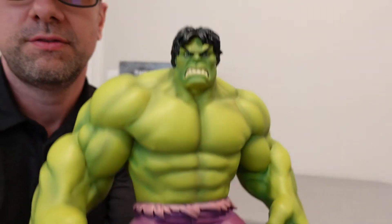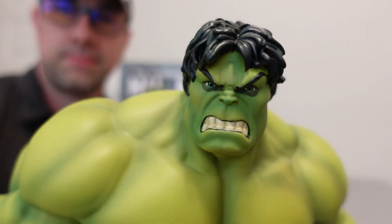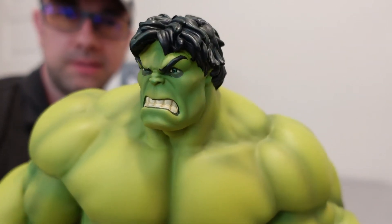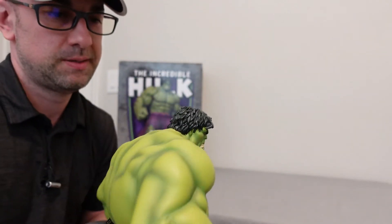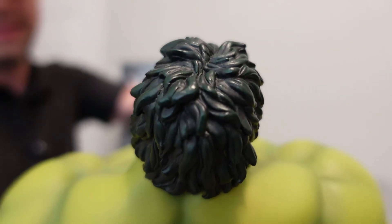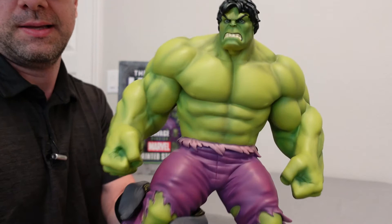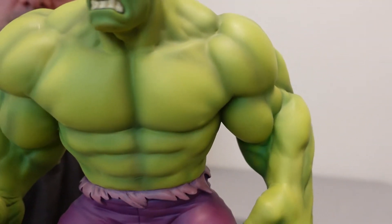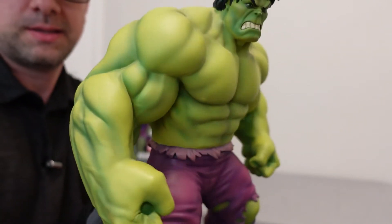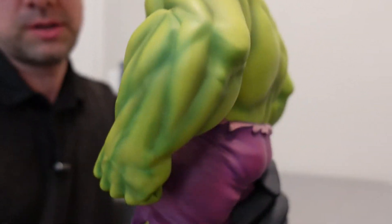Let's get a good zoom in of the face. You can see the eyes look pretty cool — nice looking overall. Check out the hair. That's a close-up look of the torso. It's more just like a puffy, bulky looking Hulk.